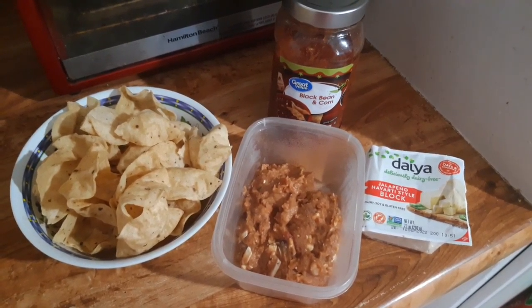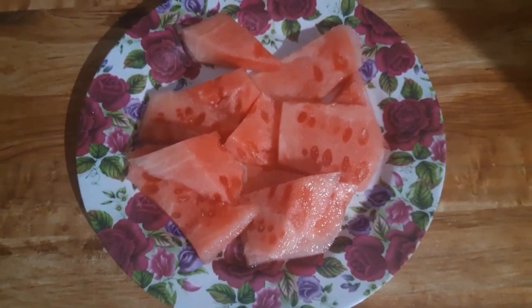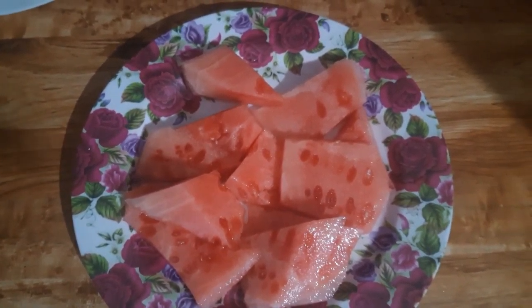Welcome back! Today I'm gonna show you a no-cook, vegan, full day of eating. But first, coffee. I love this caramel flavored creamer by Silk. And let's get right into the food.